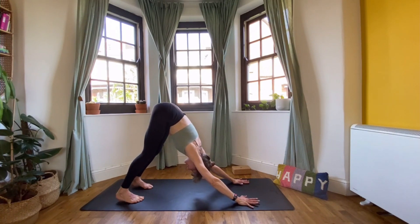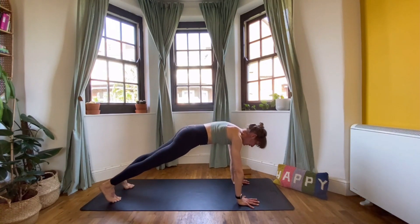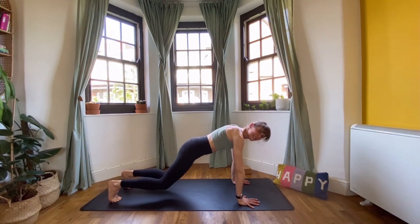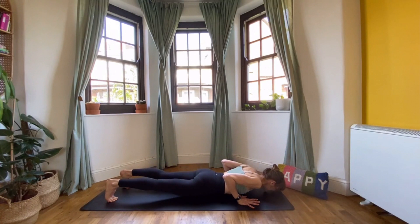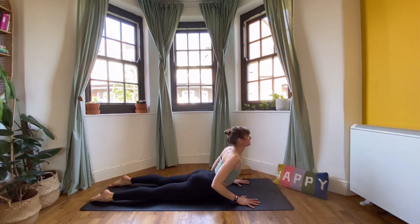From here, inhale, come to tiptoes and ripple the body forwards — this time we're coming to a high plank. Knees off the mat, pull the belly button in. Look forwards, don't look at your thumbs, look beyond the top of the mat. Take one more breath, then we're going to lower — if you prefer, bring your knees to the mat first and lower in a modified chaturanga, or lower from a full chaturanga. Exhale, all the way into the mat. Point your toes, inhale, cobra, then exhale, come down.